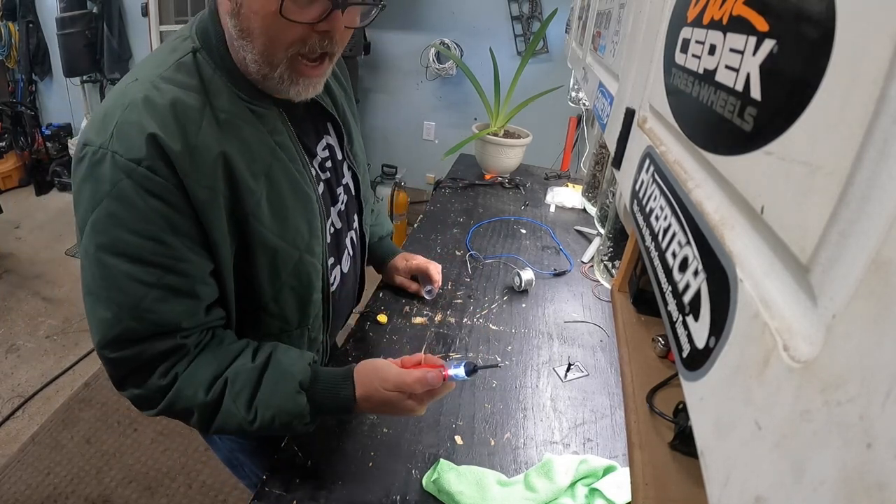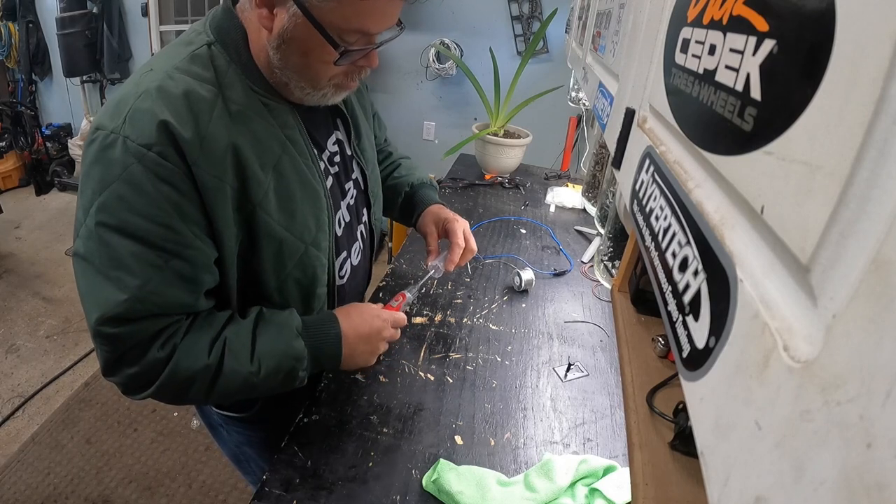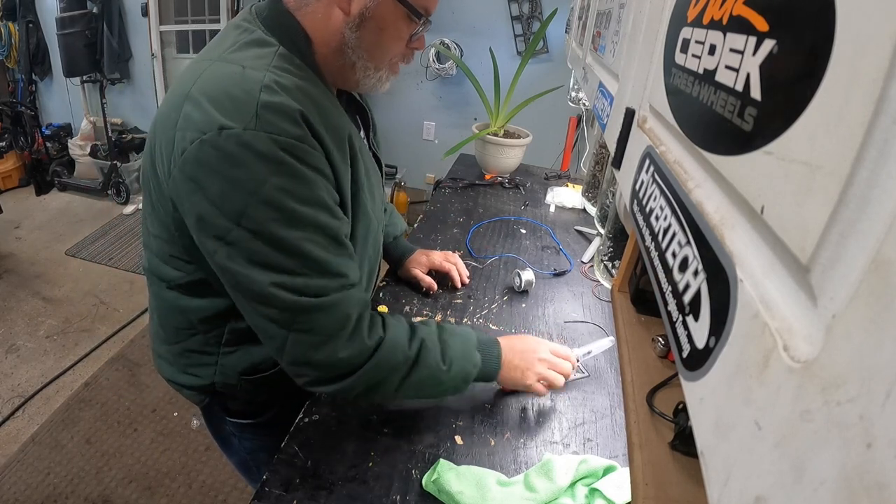Just so you know, when you turn it on it doesn't come on yet — you have to hold the button at the same time. It only works when the light's on. But I wanted to show you that because I thought that was a pretty cool little item.